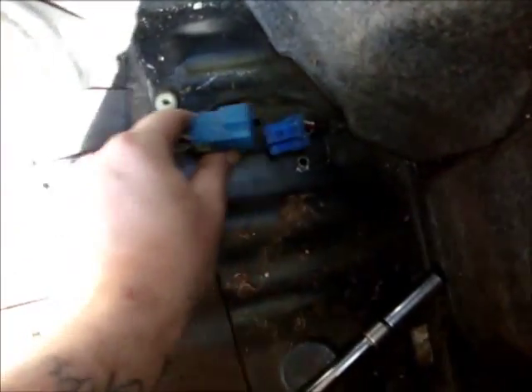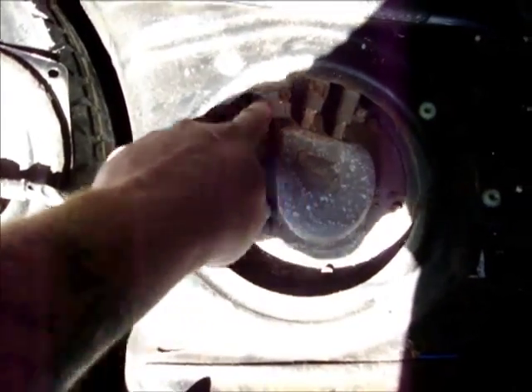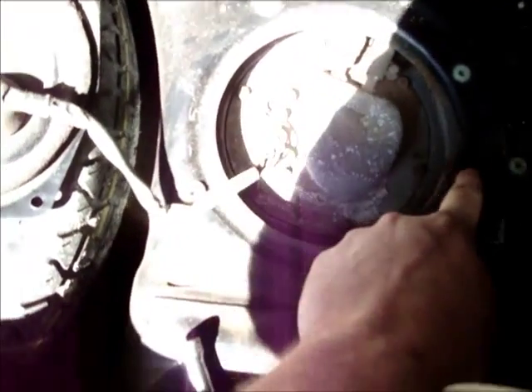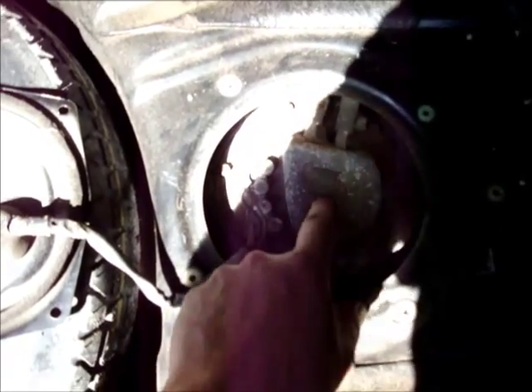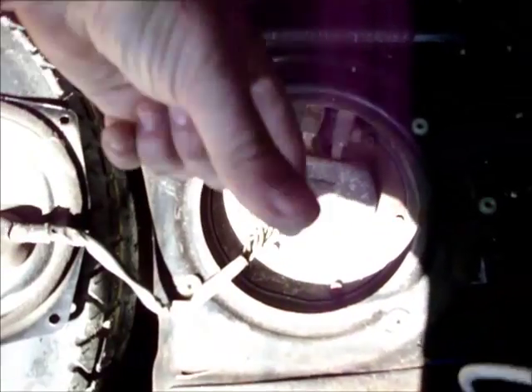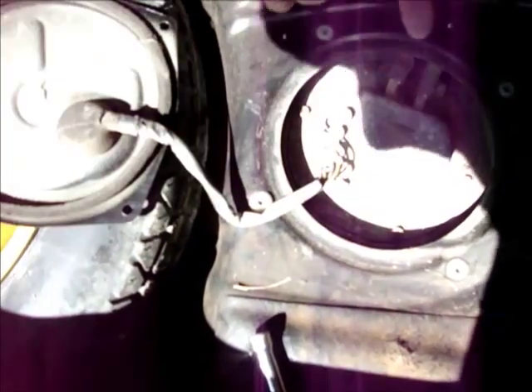After you remove the bolts, unplug this connector. The lid just flips up, and then you've got all these little bolts — these are all 8 mils. Your fuel line, return line, and sending unit are all under here with your pump. We have to take these bolts off and gently pull this out.